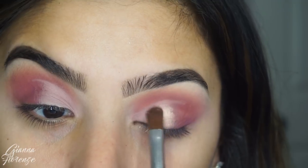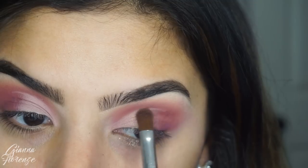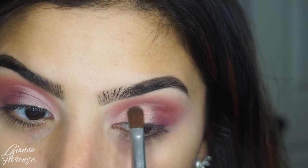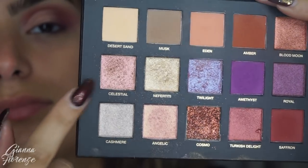I'm going to use an E58 with Angelic and this was just such a gorgeous color. The Shape Tape just really helps it pop and it blended so gorgeously. I'm putting that on the inner and center lid and blending that towards the edge of the eye.